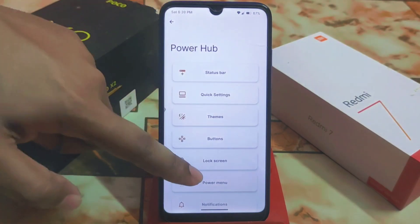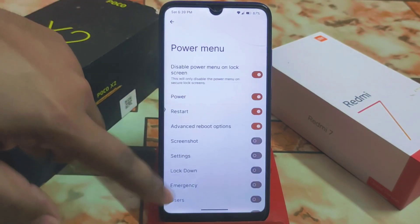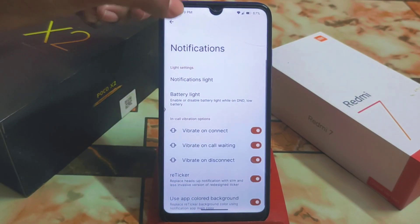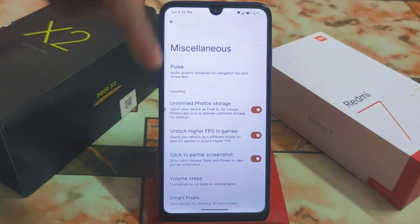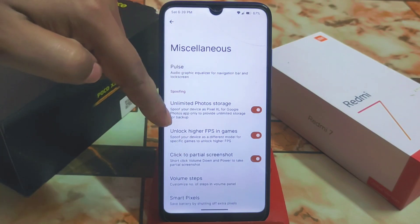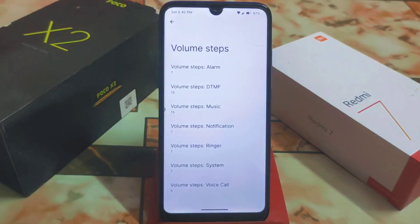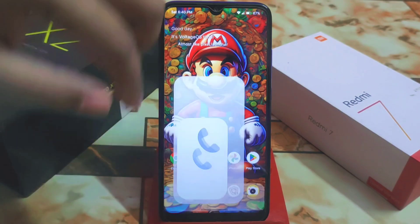For buttons, lock screen, power menu, notifications, and miscellaneous — these are all regular customizations with no major changes. However, we do have click for partial screenshot, higher FPS in games, photo storage options, and adjustable volume steps. That covers the settings.